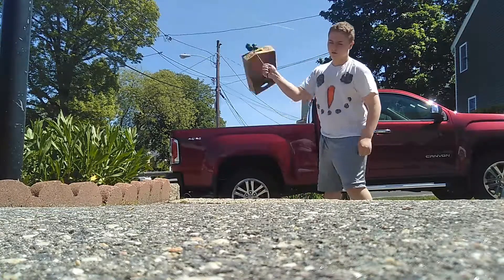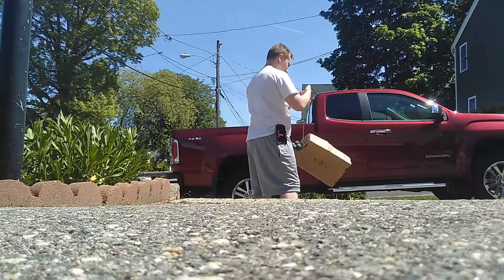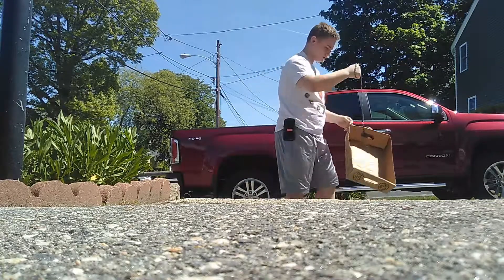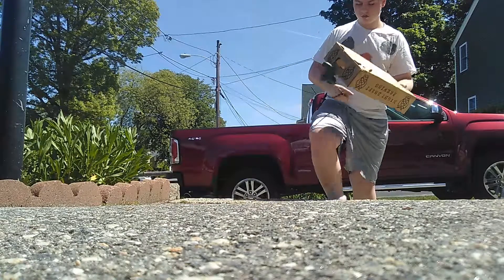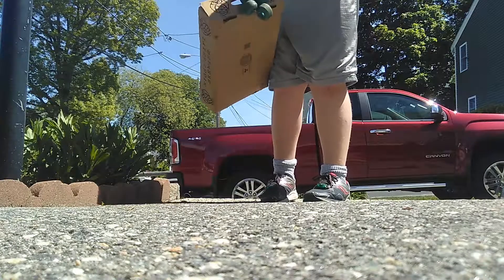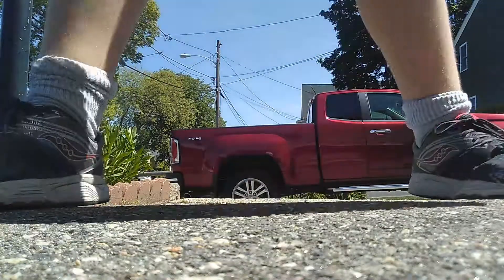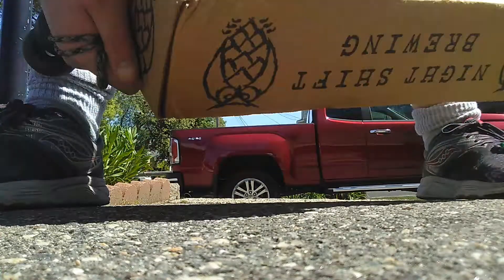Ready? Three, two, one. We're doing something now - doing some good stuff. So here's what happened: right here it's starting to tear off, if you guys can see. It's starting to tear off right there.